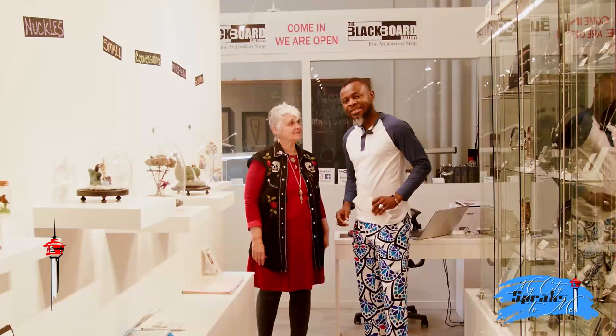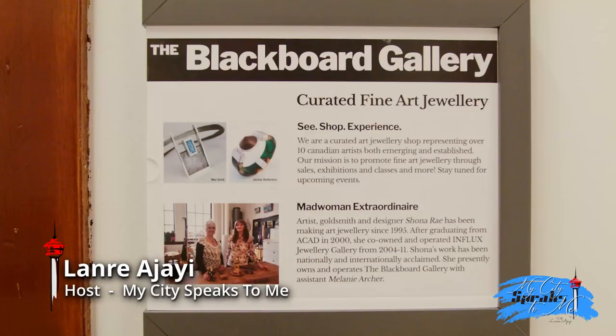Still on My City Speaks to Me, the Calgary Edition. I'm here at Shonare Studios.